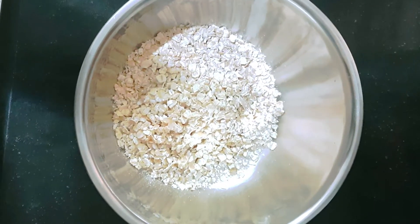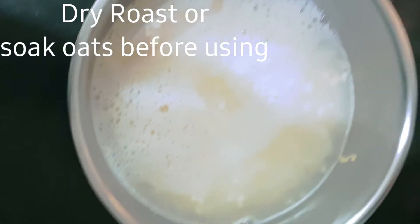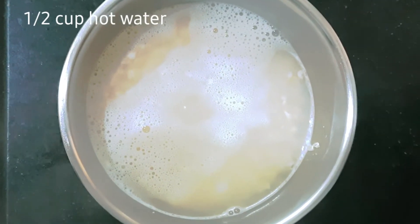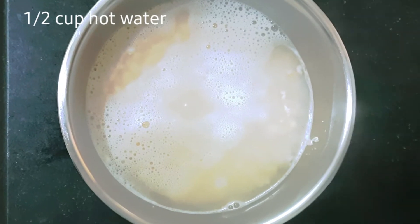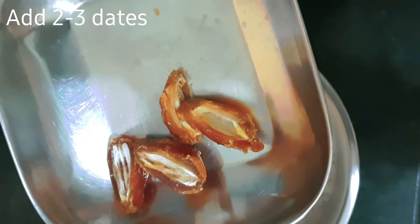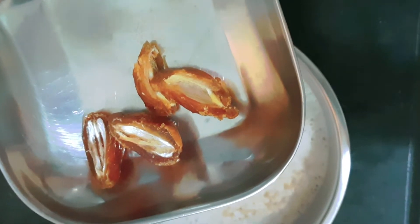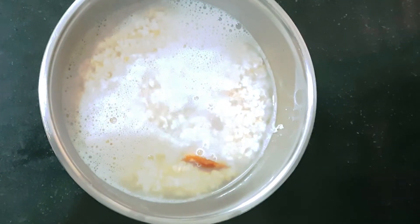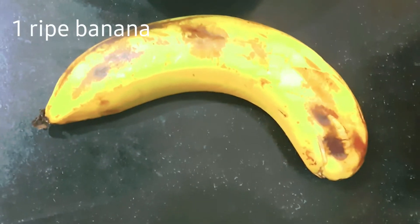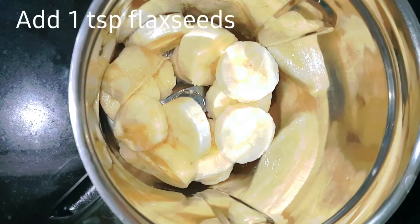Soak the oats in water on a low flame for 10 to 15 minutes. Let's soak in direct water. Add 2 dates. Soak 1 banana as well.